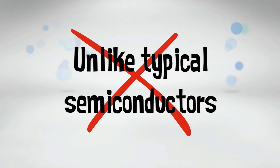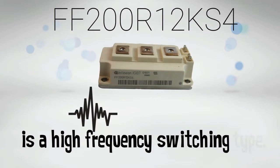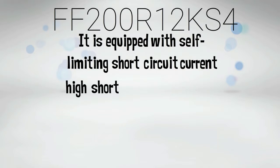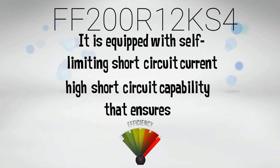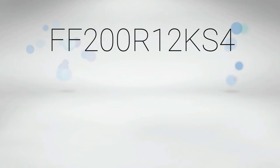Unlike typical semiconductors, FF200R12KS4 is a high frequency switching type. It is equipped with self-limiting short circuit current and high short circuit capability that ensures great efficiency. With these aspects, the current released by FF200R12KS4 will not deteriorate right away.